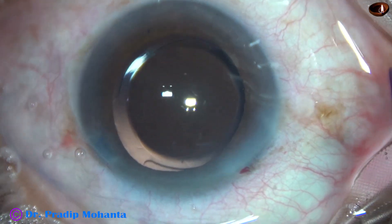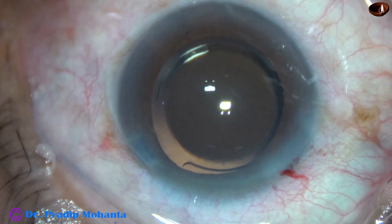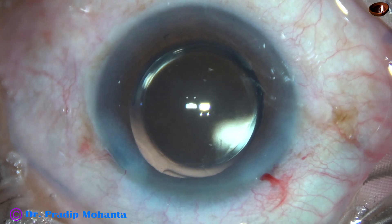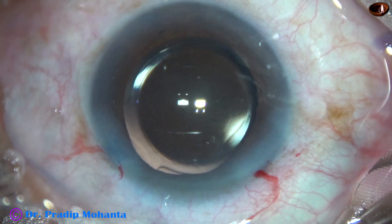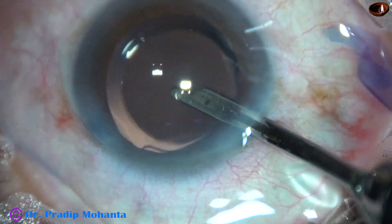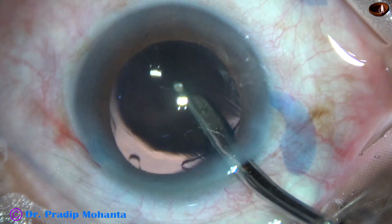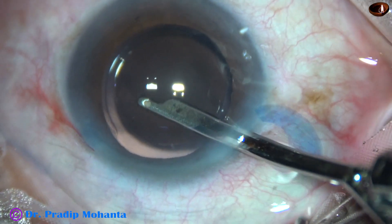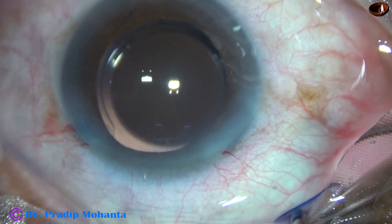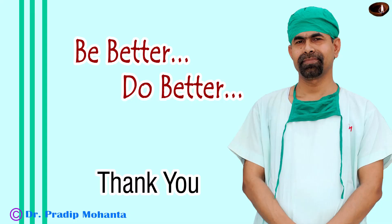The case is done — we just have to close the side ports. This is a bit of moxifloxacin. The side ports are closed by hydrating the corneal stroma on either side of the stab incisions. And now this is the final lavage of the anterior chamber. Whatever visco sticks to the corneal endothelium is removed at this time. The anterior chamber is formed very nicely, and the integrity of all the wounds are checked with a cotton-tipped applicator.